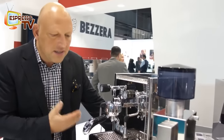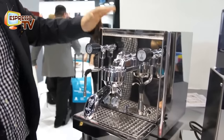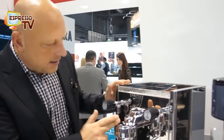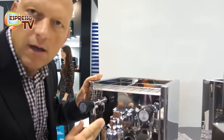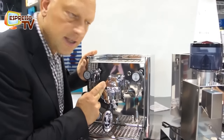Hi dear old Espresso TV watchers, let's present something new on the Bezzera booth. We have here the BZ-16. There are two versions — one version with tank vibration pump. It's the base of the Mitica but now with the Bezzera brew unit which has electric heating.